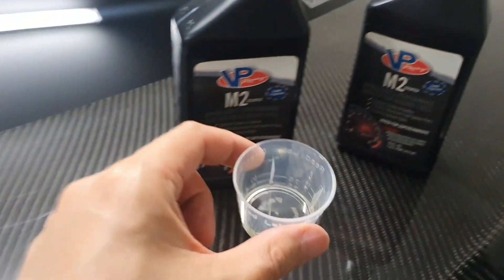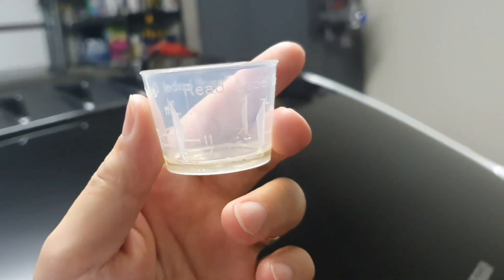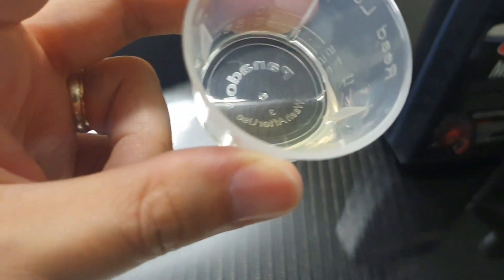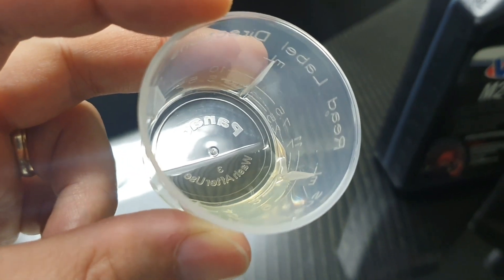I just wanted to show you what it looks like. I've got a brand new unused medicine cup here and I've just gone to pour some out.